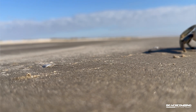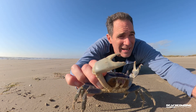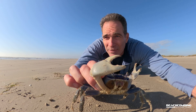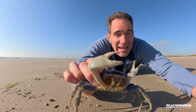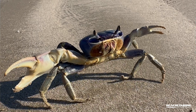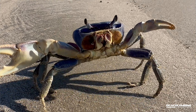I would not be holding a blue crab up this high because it would be able to get me — I usually hold it on the back side. These are omnivorous, so they eat plants, insects, and things like that. They can actually eat each other — they're cannibalistic — so if they find a dead one laying around they'll go eat it.